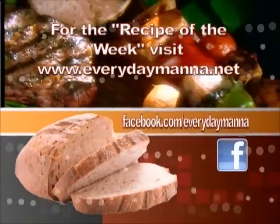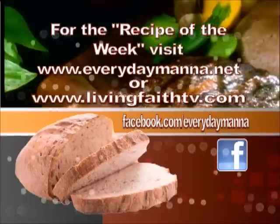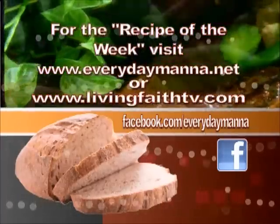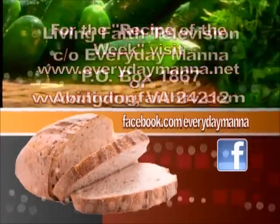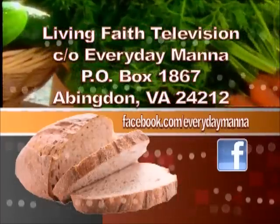Thank you for watching Everyday Manna with Lisa. This program is made possible by viewers like you. Your support is continually needed to keep Christian programming on the air. Please send your best financial gift to Living Faith Television in care of Everyday Manna.